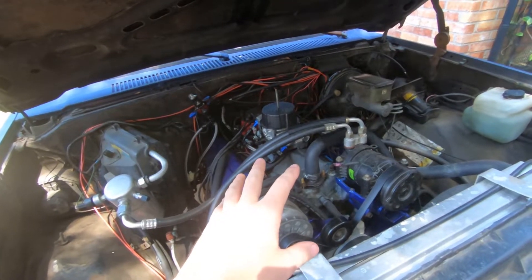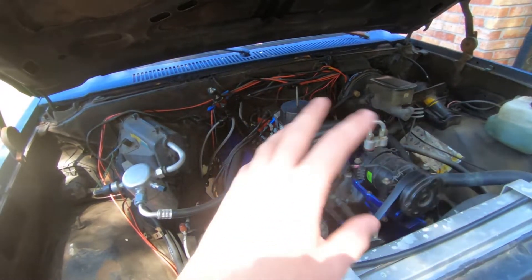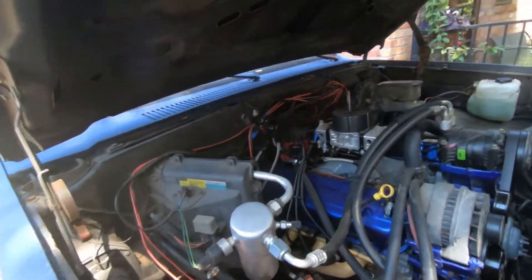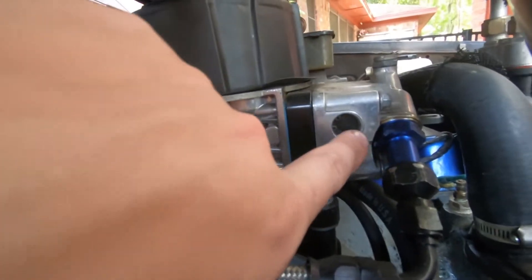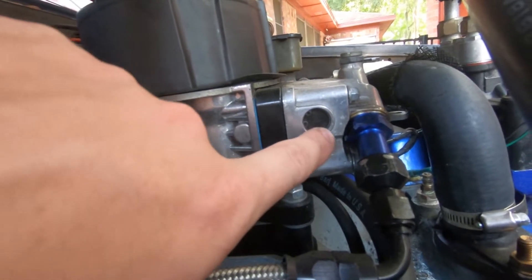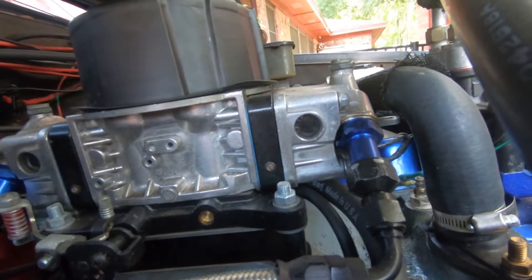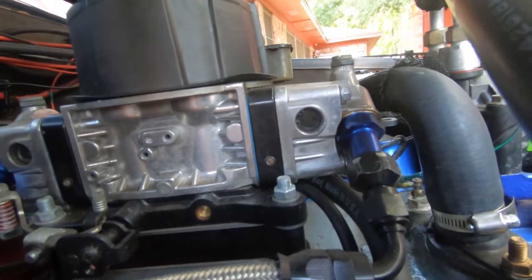First things first, if you have an electronic fuel pump shut it off and run the carburetor out of gas. On mine I have glass sight bowls in the carburetor so you can actually see that there's no gas in it — you don't have to undo a plug, which is very convenient.